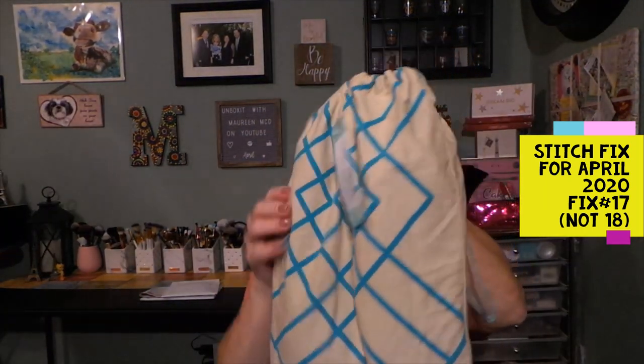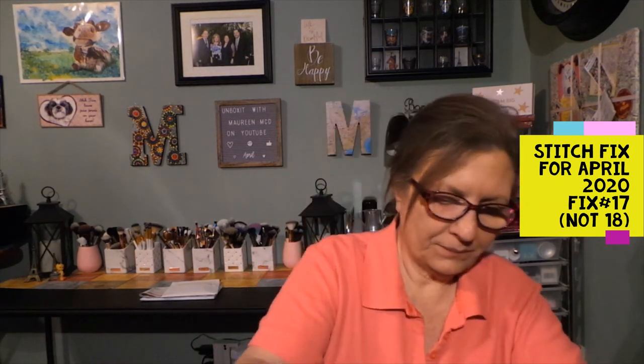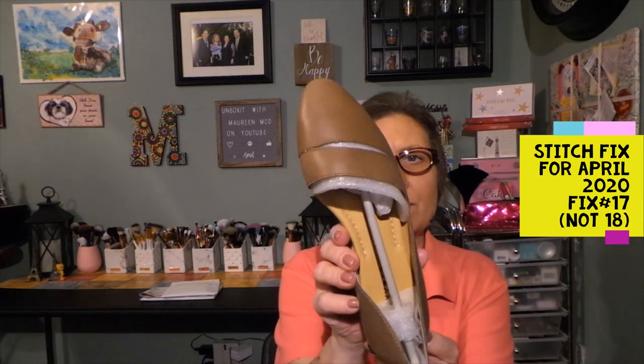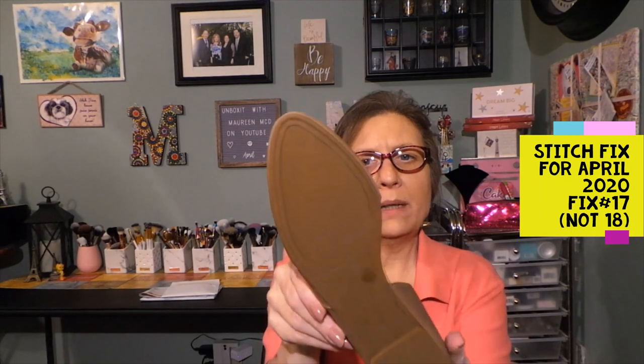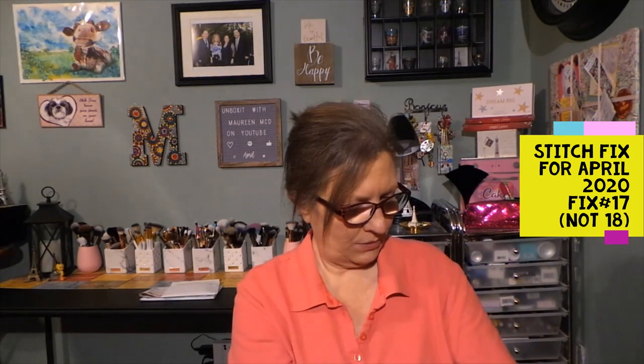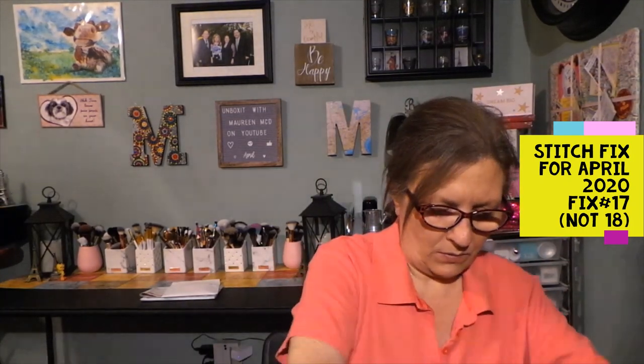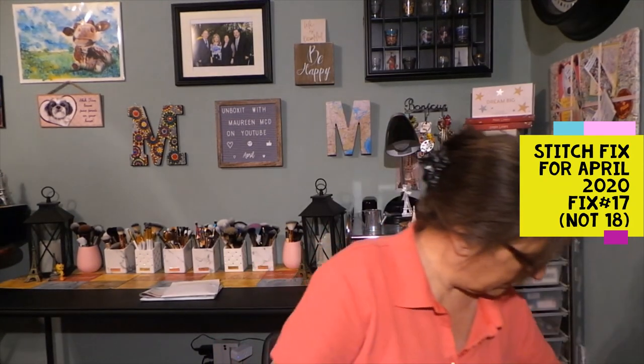Looks like I have a pair of shoes. These are the Lucky Brand Ashina Cutout Leather Flat in taupe. These are really cute — a nice rubbery bottom with a cutout, and there's a little cutout at the toe as well. A nice neutral color, which would be good. We'll try them on.